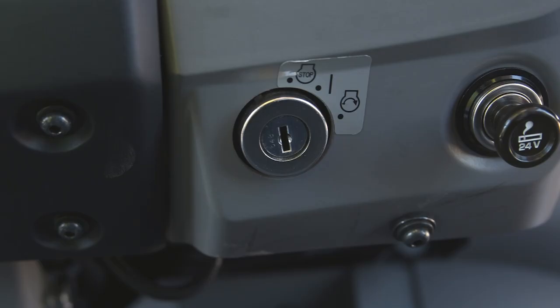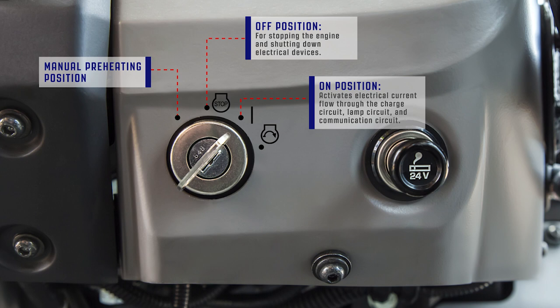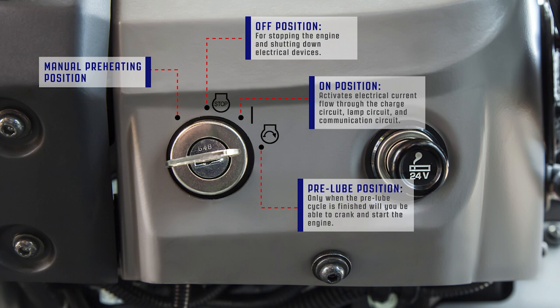Below the switch panel is the starting switch, which uses the machine key for activation. The starting switch has four distinct positions: the manual preheating position; the off position for stopping the engine and shutting down electrical devices; the on position, which activates electrical current flow through the charge circuit, lamp circuit, and communication circuit; and the position for the pre-loop system on the engine. Only when the pre-loop cycle is finished will you be able to crank and start the engine.